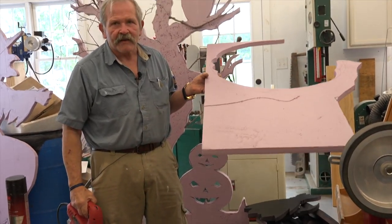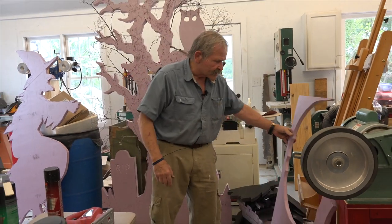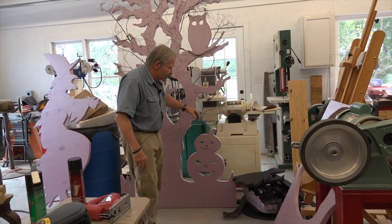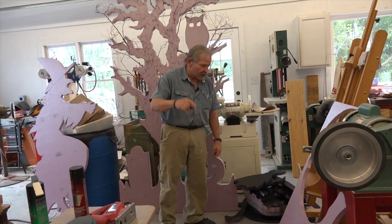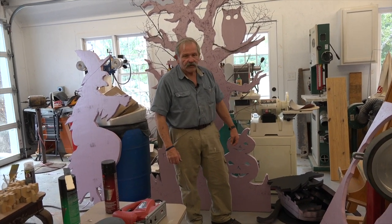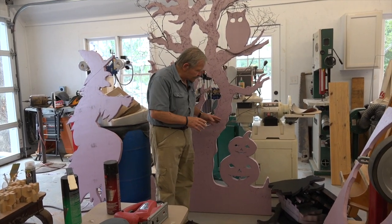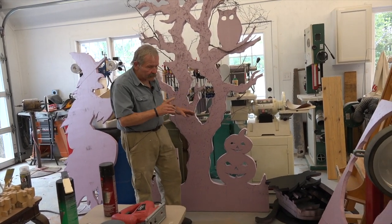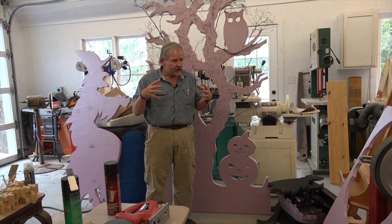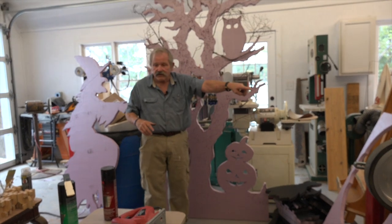You can do it in just a matter of minutes — any kind of design you want. This happens to be the tree, but I've got some examples here of some other things we've cut out: pumpkins and cauldrons and bats and so forth. Once you get it cut out, you can also glue elements onto it, and I'll show you that in just a minute.